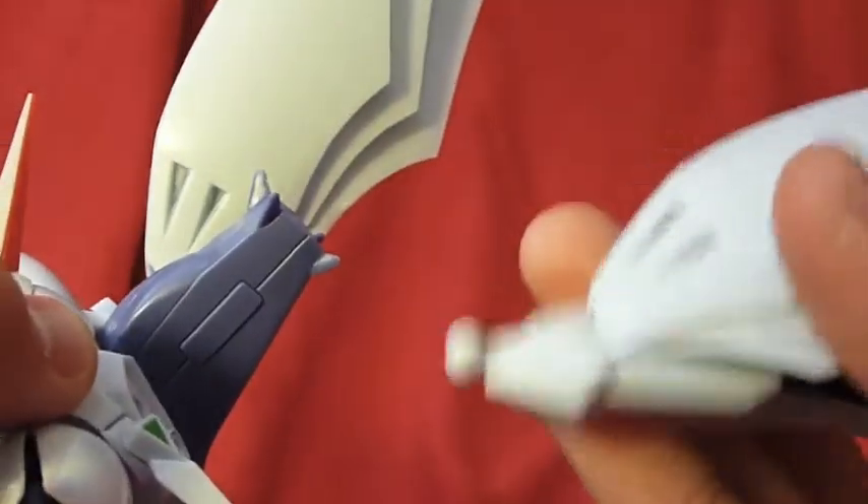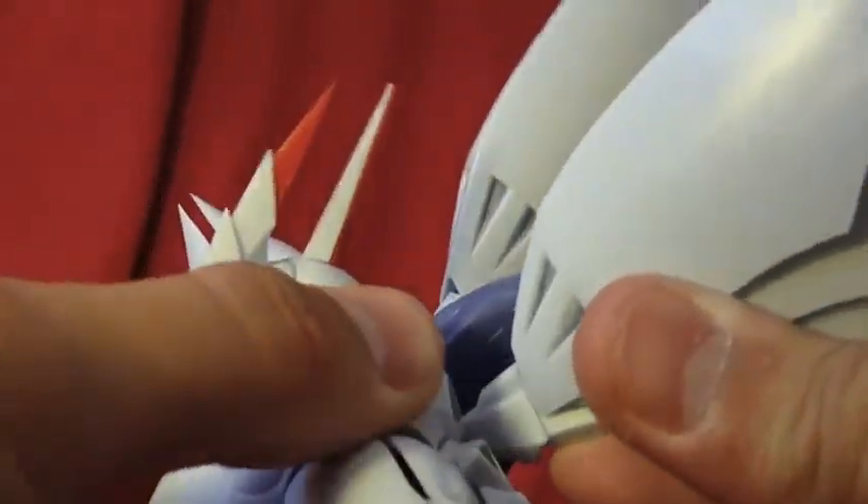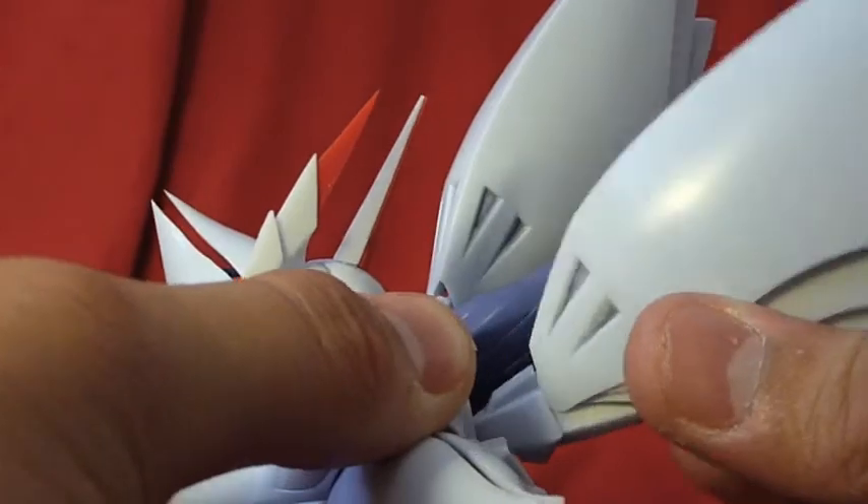His pieces are on ball joints, as you can see. They just peg into these polycaps — not too securely though.